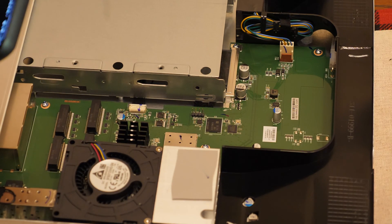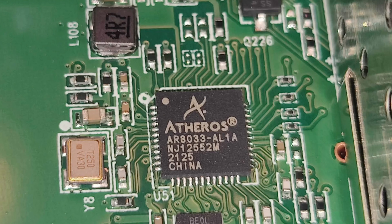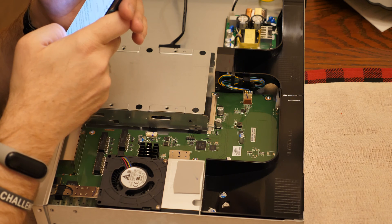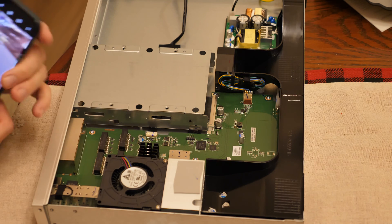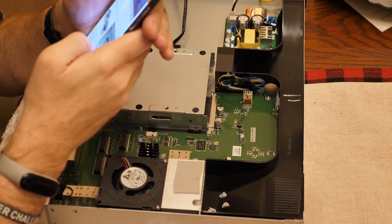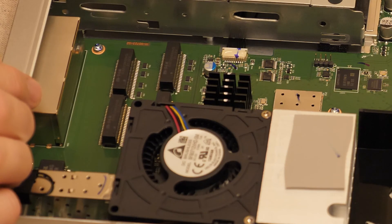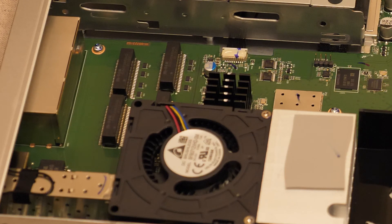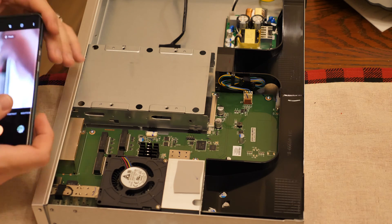I'm going to take some pictures and put them on the screen. It looks like there's a Atheros chipset here — the AR8033-TAC-AL1A. That chip sells for about $6 on eBay and is a 3-channel 10/100/1000 gigabit chip. We also have the G24103SKG, which is a network transformer filter. And these four chips are the G50206SNG, each a 1000BaseT single-port magnetics module.